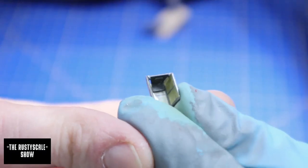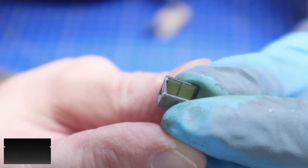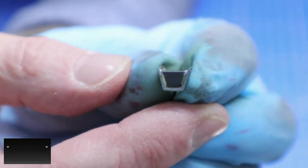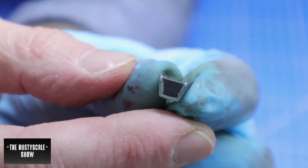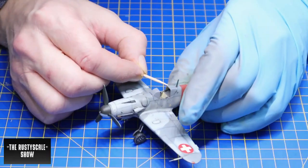The protecting shield added to the cockpit to protect the pilot had to be glued on with some PVA glue. Then it was time to wait until the glue dried.